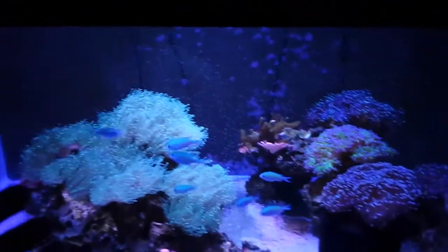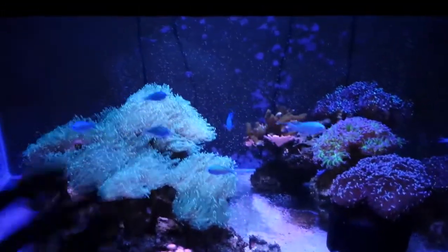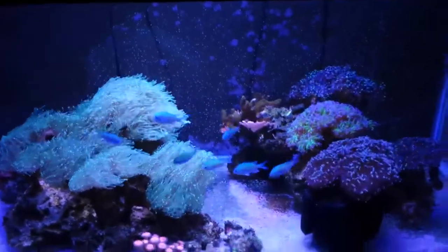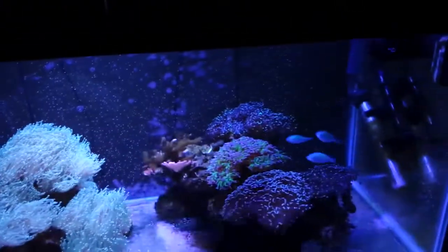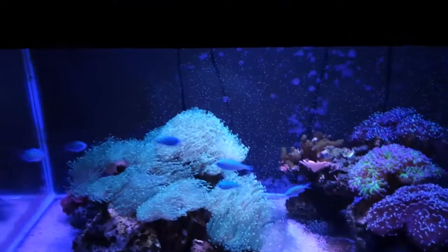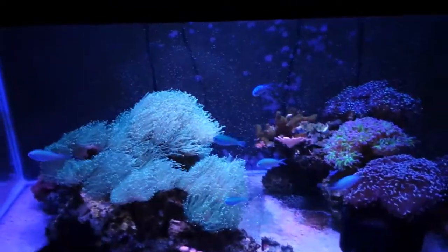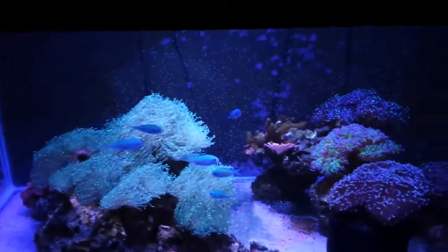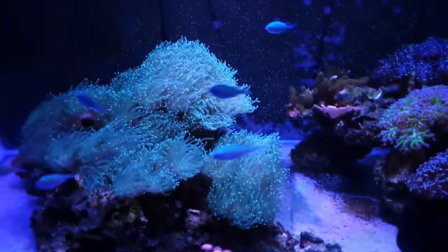What really helped was trying different foods. Mysis shrimp was too big for them, reef plankton they didn't like, and then I tried spirulina-fed brine shrimp — and that really helped get all of them eating. I fed them about half a cube of brine shrimp every day plus three pinches of flakes, which gave them a boost of energy and weight. Finally, after two weeks, the small guy started eating.